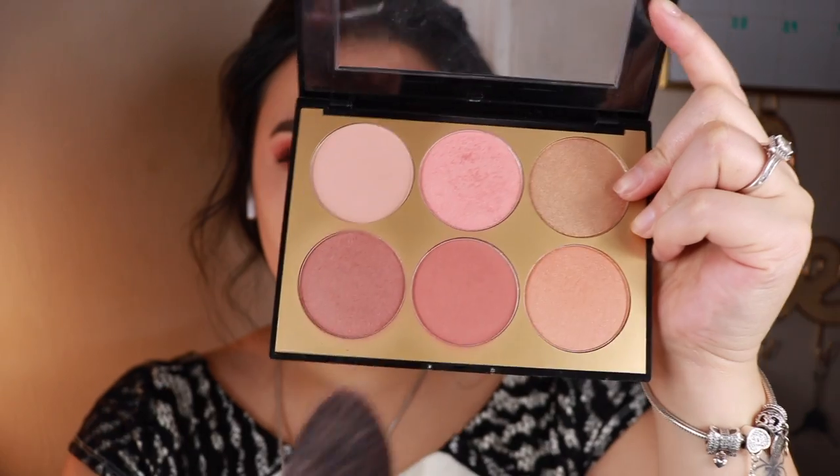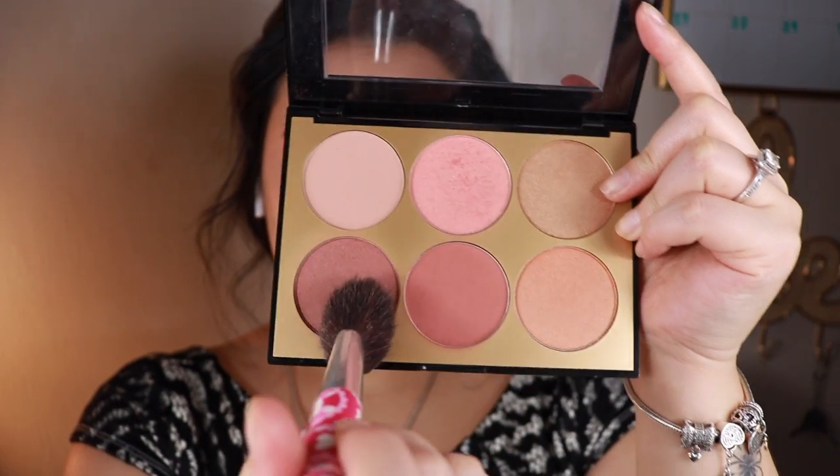Now I will be applying blush and highlight as well to give me that cute innocent look.